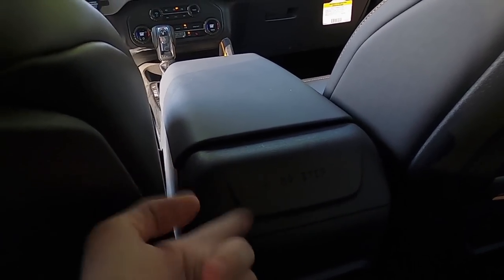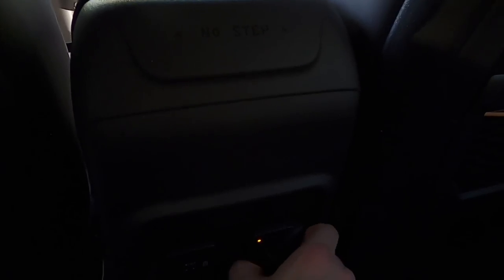You can definitely put two full-sized adults back here and have decent space. In the back you'll notice there's no step, but there are USB ports — USB-C and USB-A — and a 110-volt wall outlet, which is nice. On the backs of the front seats there's a little bit of storage area and you can strap things to them.